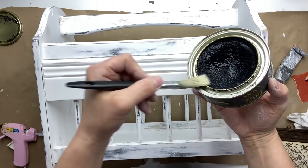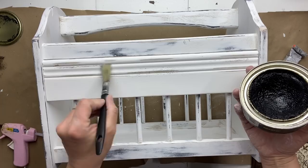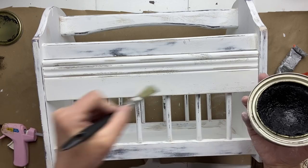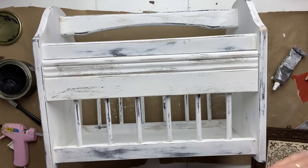Now I'm going to take some of my black wax and apply it to some areas of this board to try to match the rest of the magazine rack. I'm just going to gently apply it in different spots and then wipe it off, and continue doing that until I get the look that I desire. I'm going to do that on both sides.